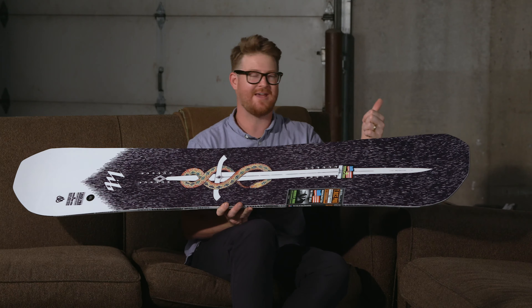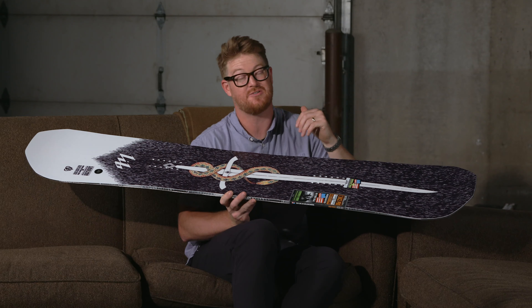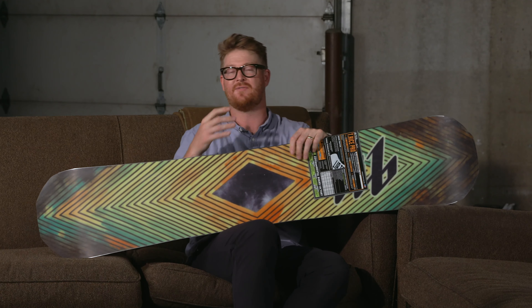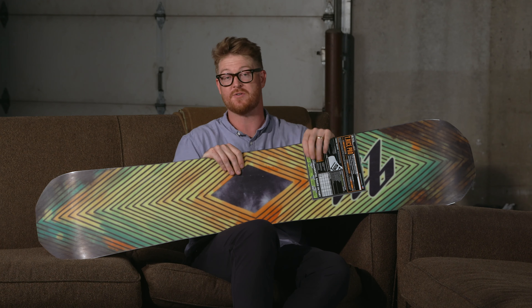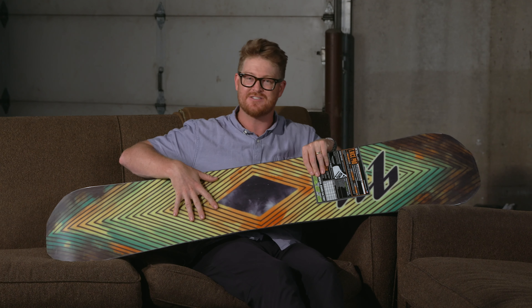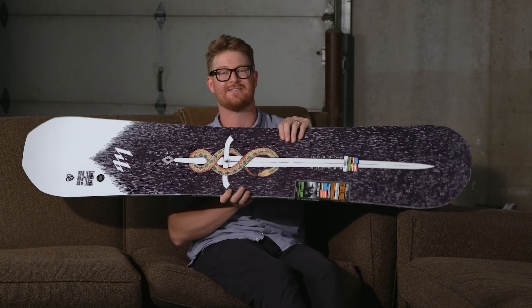Lib Tech is made in the USA. They build their boards ultra strong and they have zero waste in the manufacturing process, which is a really cool thing. They do wonderful things with different blends and combinations of woods, like this HP or horsepower style construction that you'll find in the T-Rice Pro Wide.